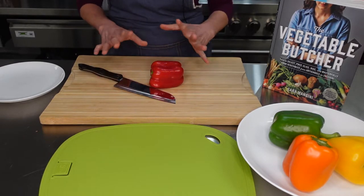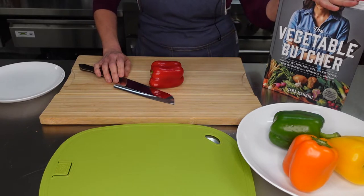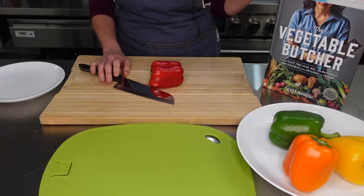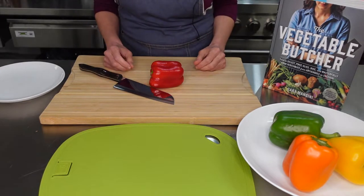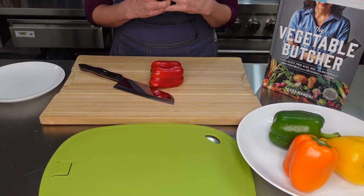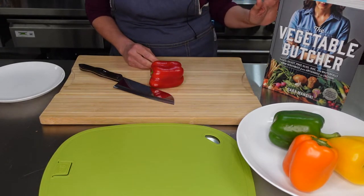Hi, today I want to show you how to slice and chop peppers. I also want to show you this book that we have in the office here. It's called The Vegetable Butcher, and this is such a fantastic book because she goes through pretty much every vegetable out there and shows you how to prepare it, how to cook it, lots of different recipes, how to slice them, how to chop them. It's a great book.